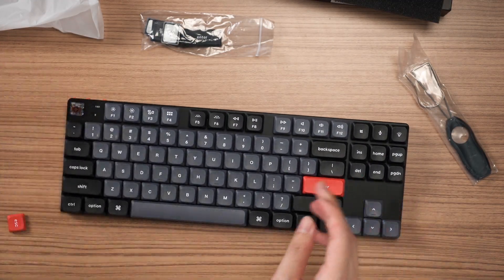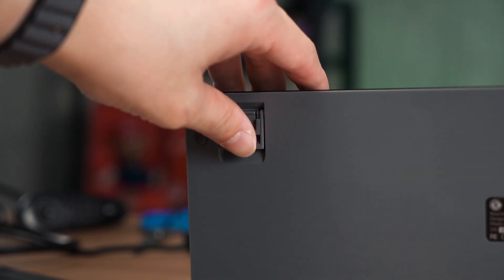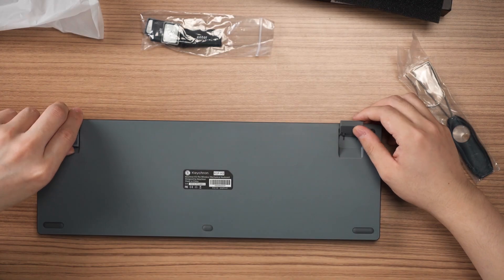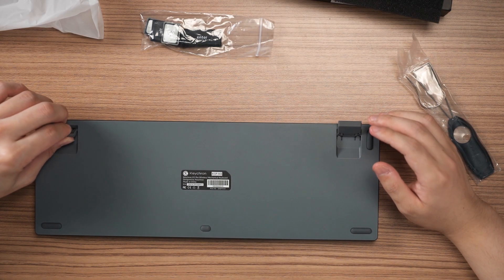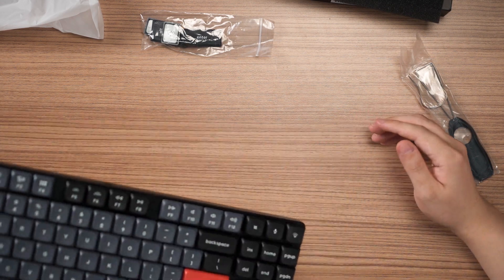They're also using a floating keycap design, though there's not much else you can do with a keyboard this thin anyway. At the back there are also angle feet — I don't remember the K3 having these, but apparently it does. It's to simulate your laptop being tilted a bit, I guess — a very weird decision but it's up to you.